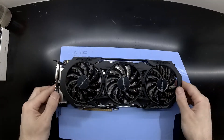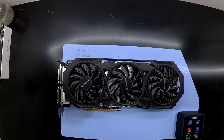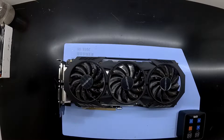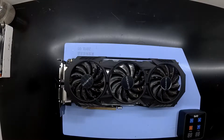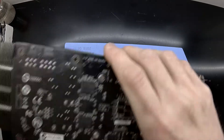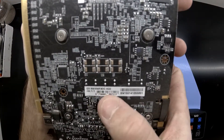Today on the table I've got a Gigabyte 970. This particular one does require new thermal paste, so this will be a teardown to reapply that. As you can see, this has three fans on it, which makes this one a WindForce 3 OC model with 4GB of VRAM, as stated here by the product ID.